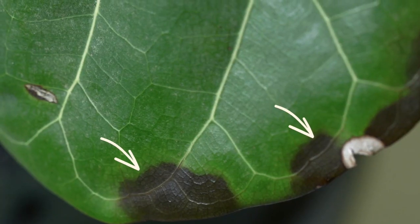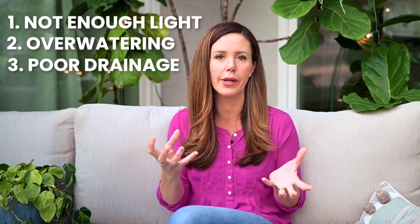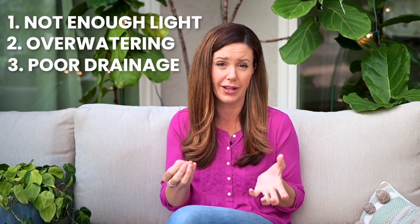There's a variety of different reasons that your plant could be developing brown spots, but the short answer is that it doesn't actually matter what's causing the brown spots because the treatment is the same. So generally, brown spots basically mean that your plant has root rot, and that could be caused by not enough light, too much water, or just poor drainage — your soil is staying too wet and the roots are suffocating.